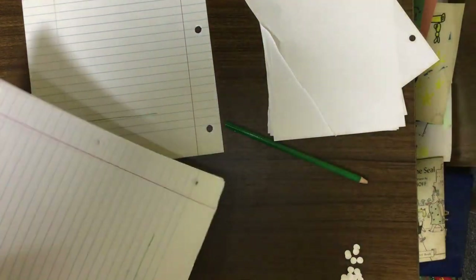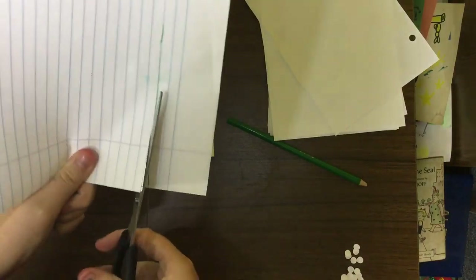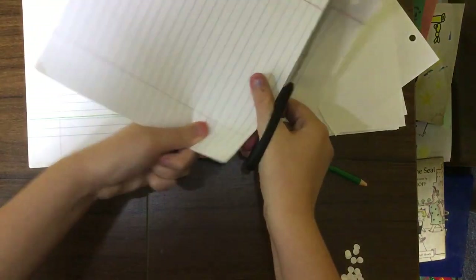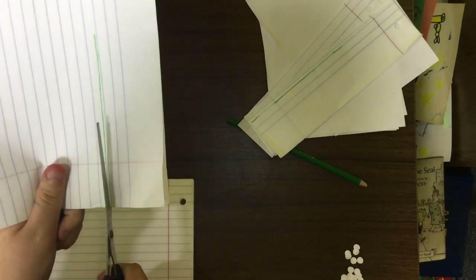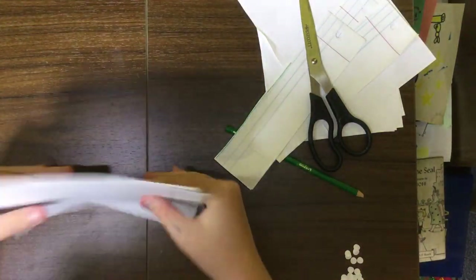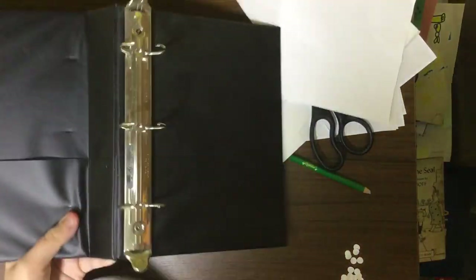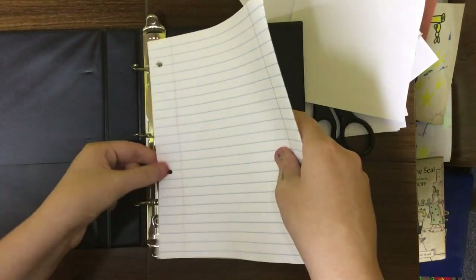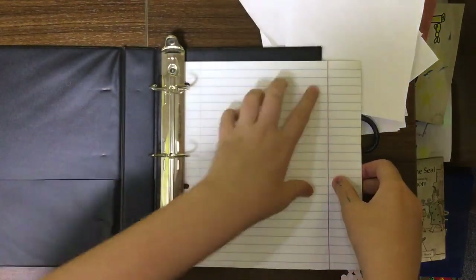I'm going to do one at a time so I don't mess up too badly, and cut all these up. I need to see if they fit my rings — I might have to add an extra ring just because only two rings align. So I'll cut these and see if they fit my binder. All these are done and cut, let me take them out and check.